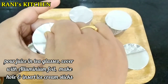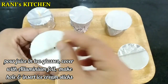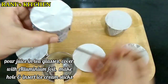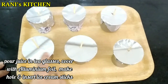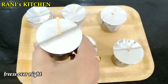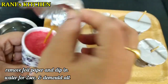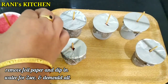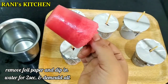We insert the sticks through the foil paper into the glasses. We place them in the deep freezer. Once frozen, dip the ice cream in water to release it.